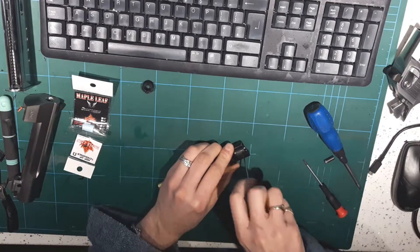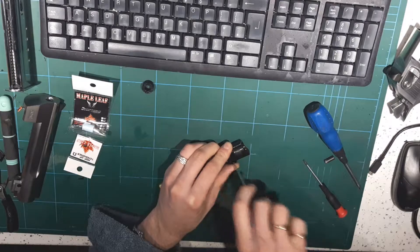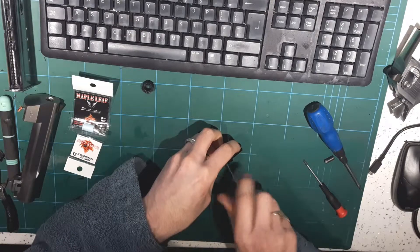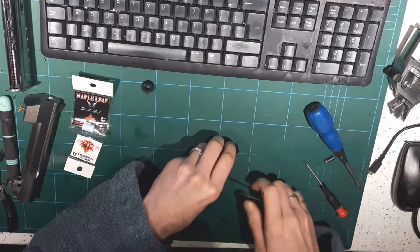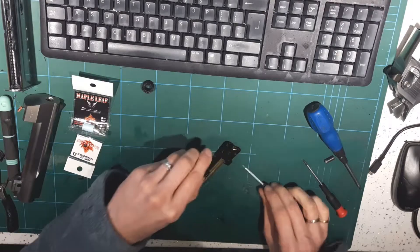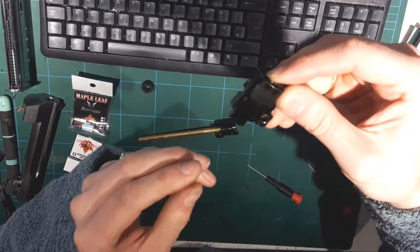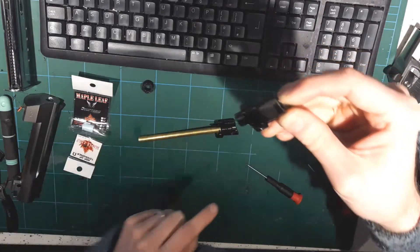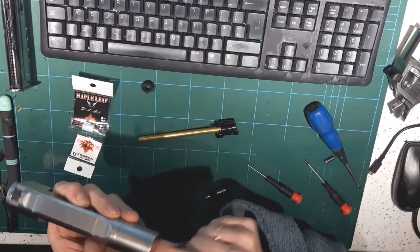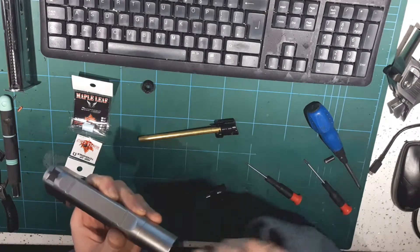We'll just pop the hop unit apart - a couple of screws. There's the hop unit and hop rubber. I've put a little bit of black insulation tape around here. It just helps with the annoying metallic clank of the back end of the hop unit against the outer barrel - a bit of tape just stops that happening.